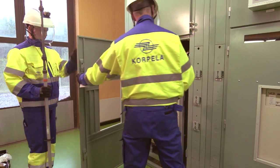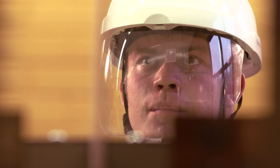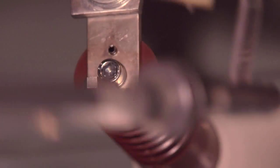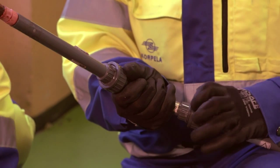Knife separators must be serviced and lubricated regularly in order to remain in good condition. Live line work enables productive and efficient operations in the field of electricity distribution. It also aids in keeping the price of electricity reasonable.